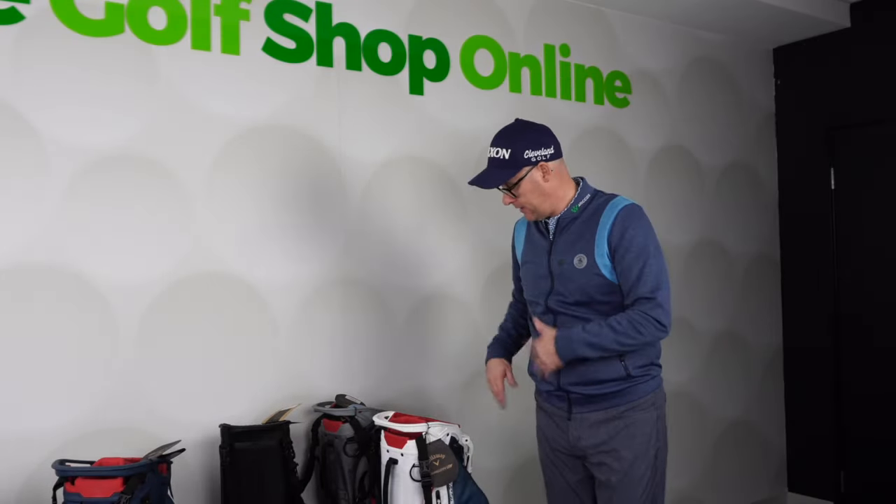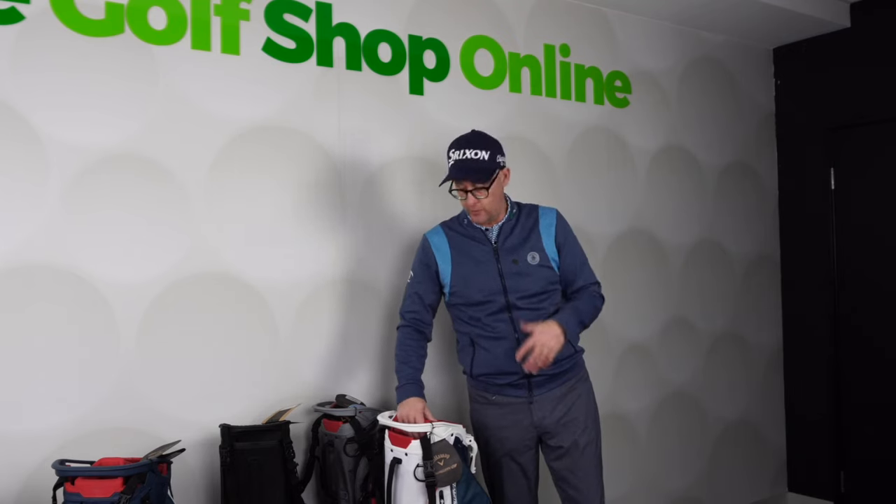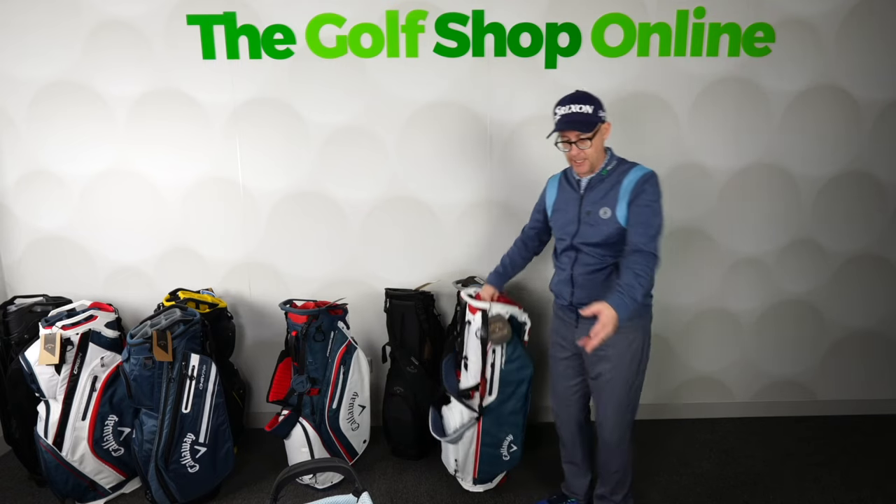That is an extensive range of golf bags from Callaway. I do believe there's a bag there for whatever purpose you need. And for some of you, it would be a combination of two — one of these for your trolley, and then in the summer or on evenings, or in the winter when trolleys are banned, go for some of their lighter stand bags as well.